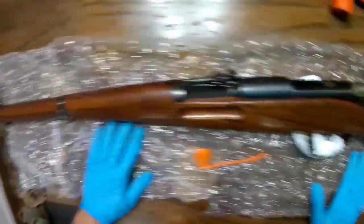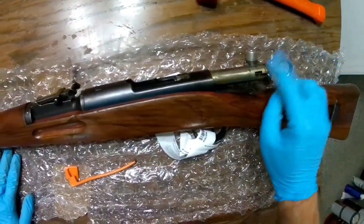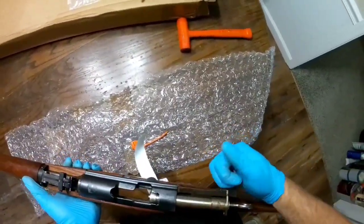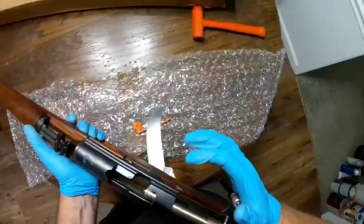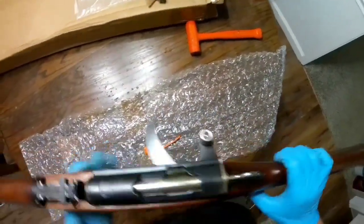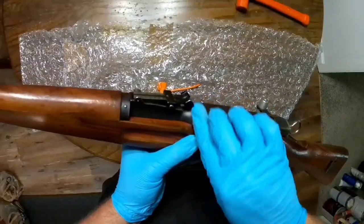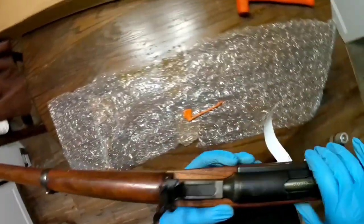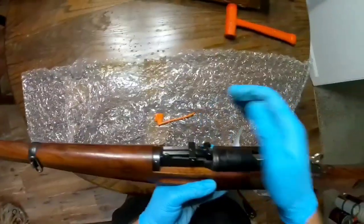Let me flip this over. Serial number 667030. They said the bolt would match, and the cool thing about these rifles is it's one of the only ones in the world like this — it has a straight pull bolt. As you push forward, the bolt actually rotates and locks into place. And the serial number here also reads 030, so that matches. I would assume the barrel was numbers matched as well.